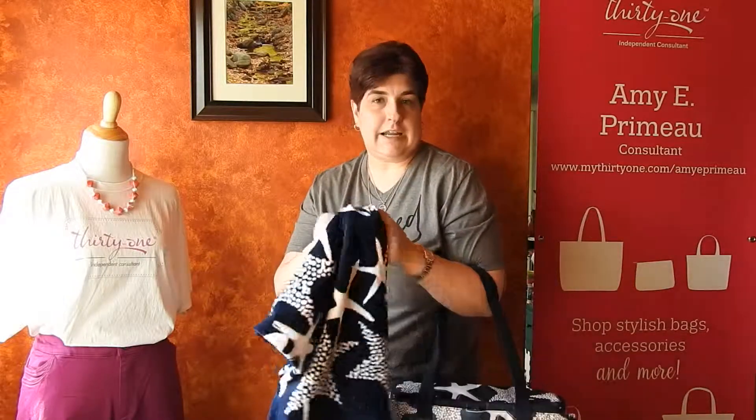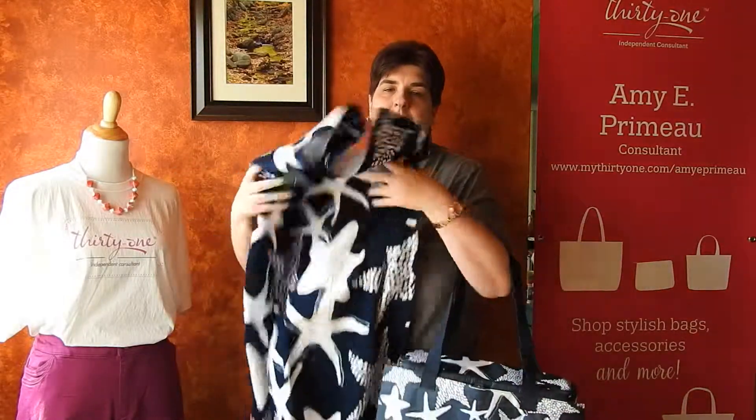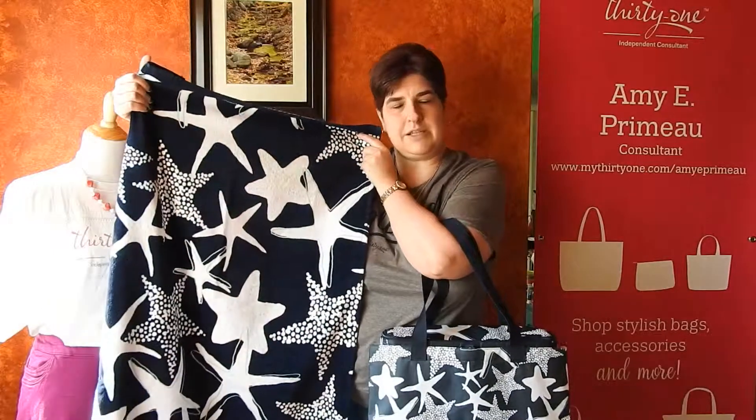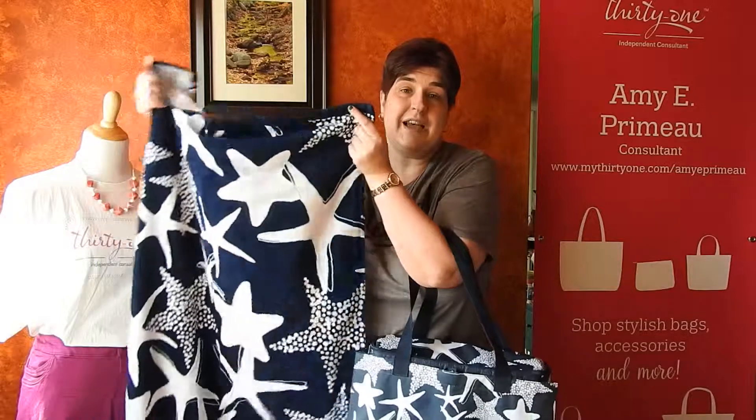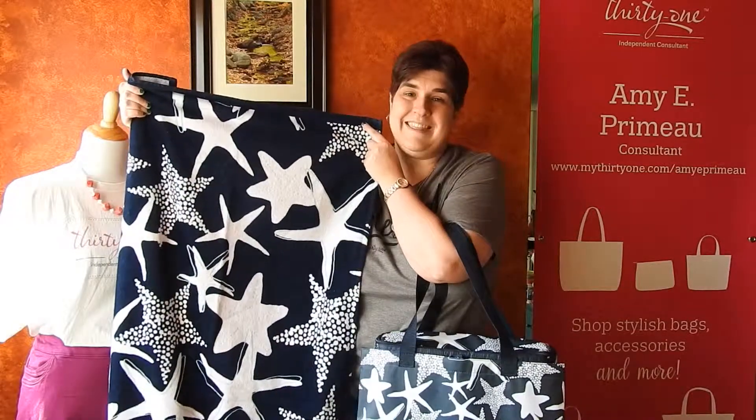This is the Sand and Shore Thermal, and this year it is part of the bundle, which also means you get the beach towel. If you have any questions, please let me know. Thank you for watching.